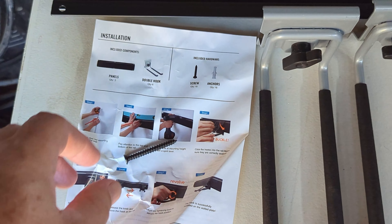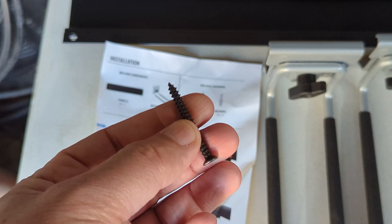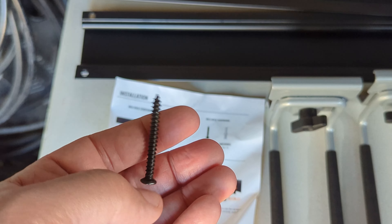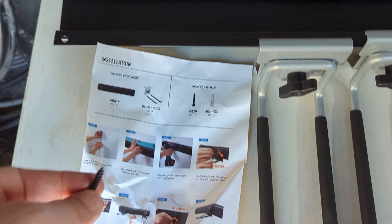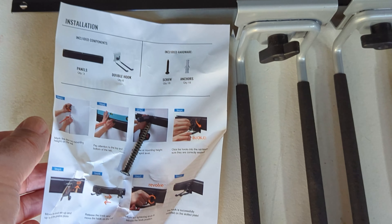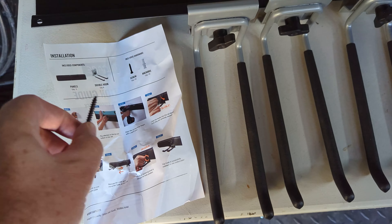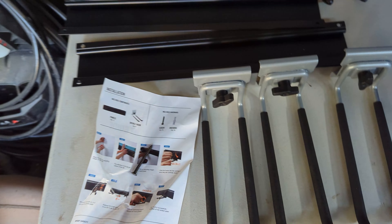The only issue I'm having is I'm going to try and put this in my shed, but it's designed to go into a garage. It's got these big beefy screws that'll go into the stud, and my shed walls aren't quite that thick, so I'm gonna have to use a smaller screw.